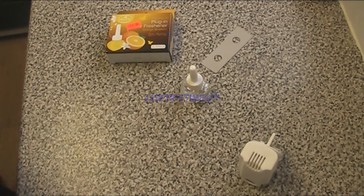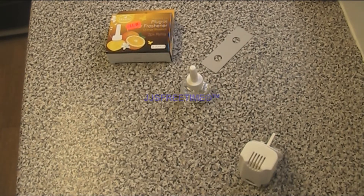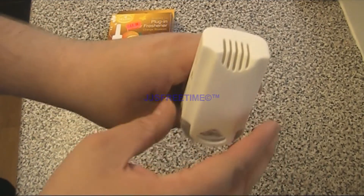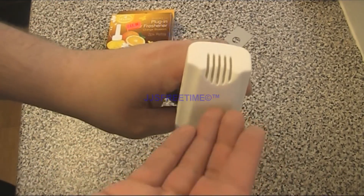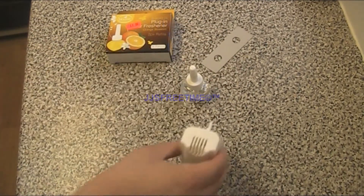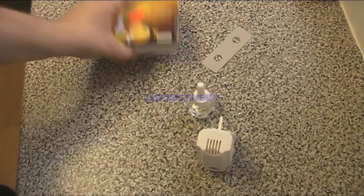None of them actually last as long as you think on the box, because you've got to remember they have to be turned on and off a few times. It's the same with some CFLs as well on the market — they say they last ten years, but you turn them on and off more often than they wear out. Anyway, this unit is pretty good. The only thing I can criticise is it goes more towards the wall, and that means the refill doesn't come out as easy. But for a cheap air freshener, you can't really complain.